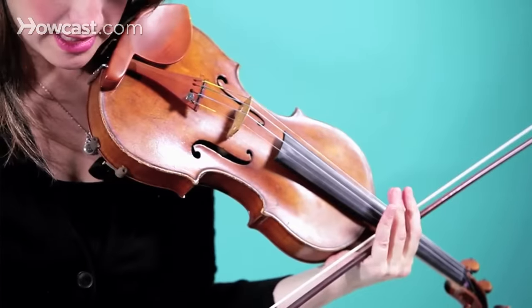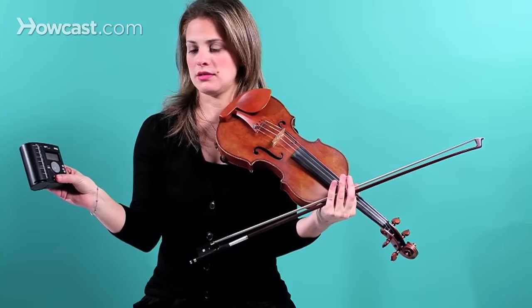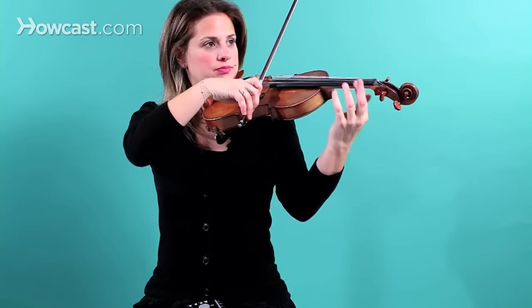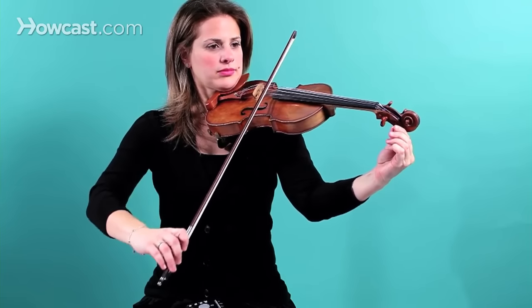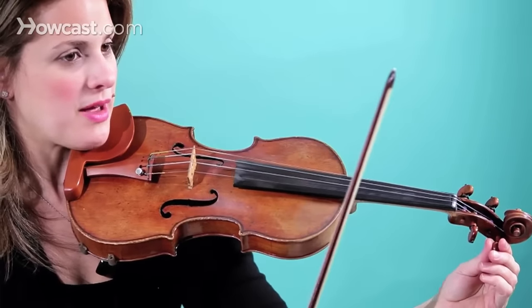Now I'm going to tune it again, but first I need to hear the A on the metronome. I think that matches pretty well.